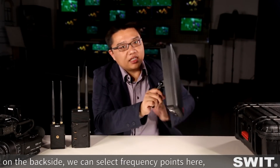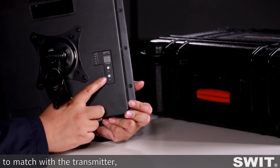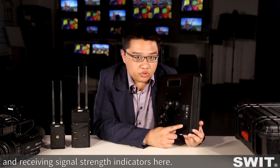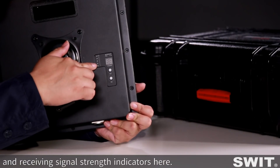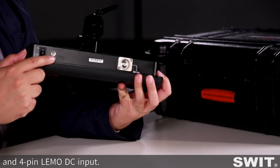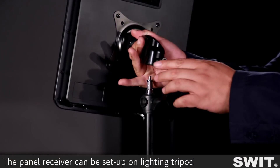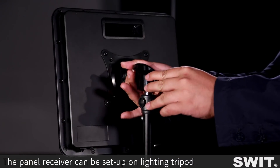Now let's look at the panel receiver. On the back side, you can select a frequency point to match with the transmitter, and there are signal strength indicators here. On the bottom side, there is one SDI output and a 4-pin LEMO DC input. It's quite clean and easy to operate.